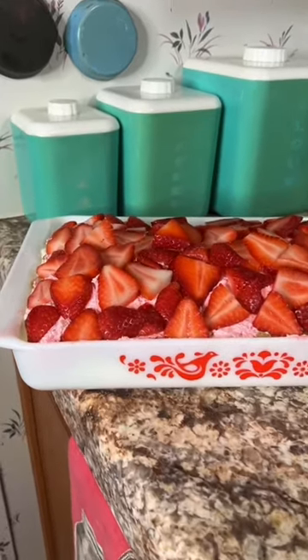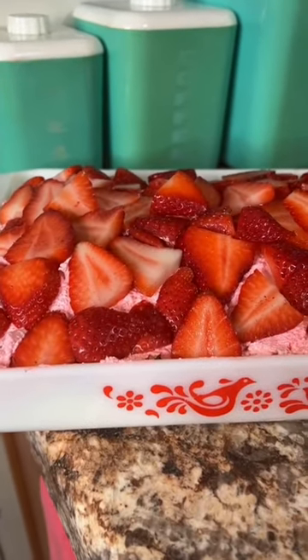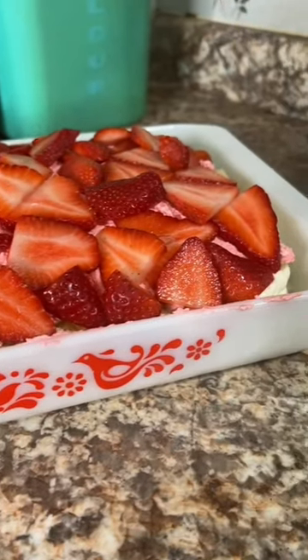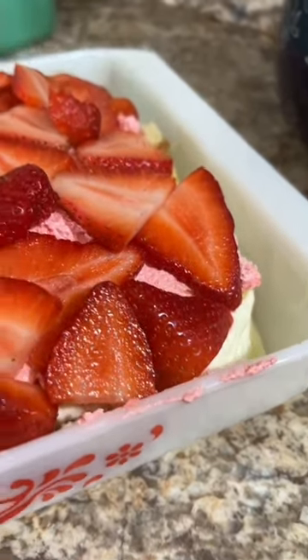It's time for the strawberries. Add as many or as few fresh sliced strawberries as you like to the top of this delicious strawberry shortcake cheesecake layered dessert.